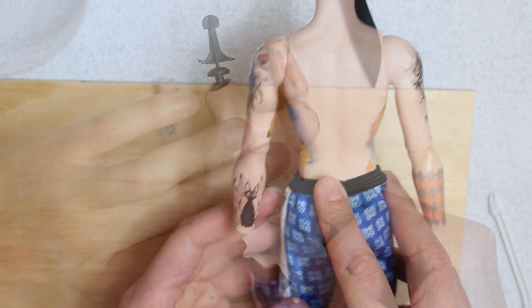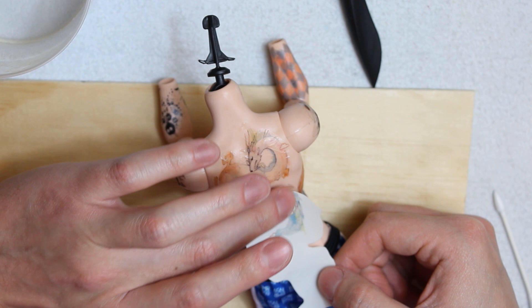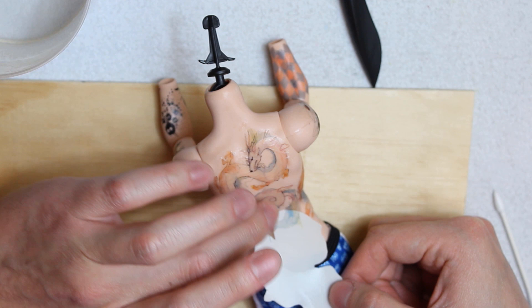Of course, I saved the best for last. The back needs a huge tattoo, and no one better for this than Haku's dragon form. Placing this tattoo was very nerve-wracking, but I'm so happy with how it looks. Off camera, I'll blush the body.